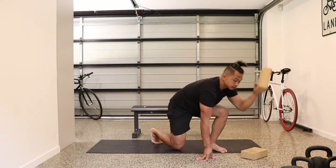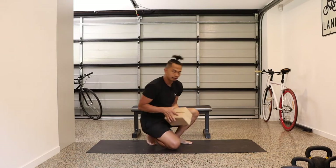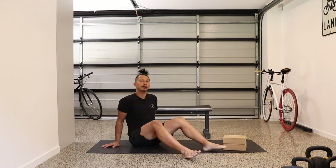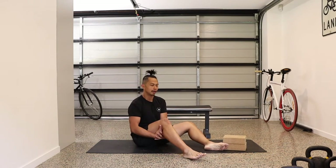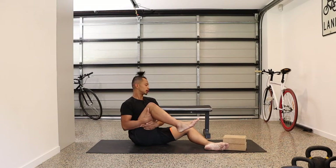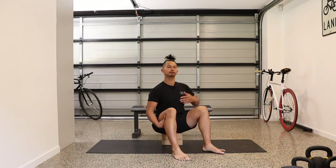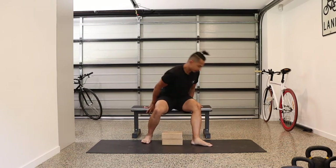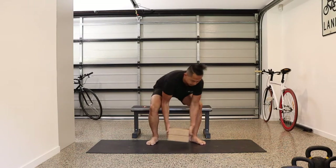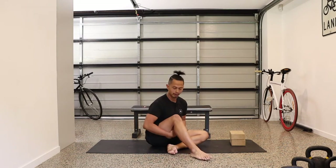Now this is where you may need some blocks — yoga blocks, books, whatever — or even a bench. Have them ready for some regressions. I'll show you from the floor first. If you find this seated position a little bit uncomfortable and difficult to maintain hugging your thigh towards your chest, elevate your hips. That way you can keep your back straight, or even use a bench where you can hug your right thigh towards your chest.